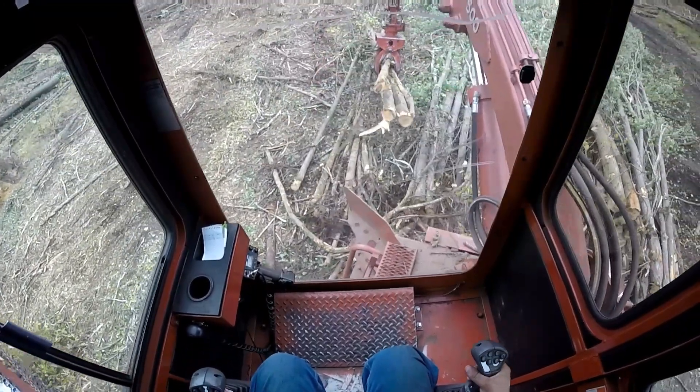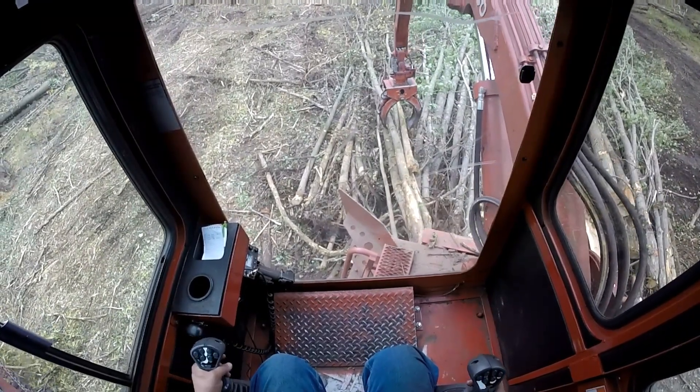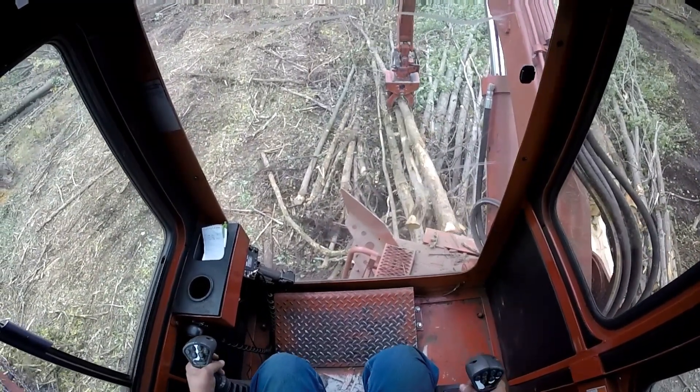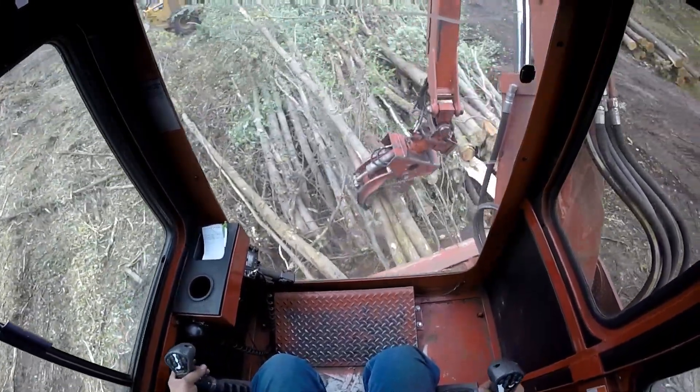Just like these here — the tops are on top so you're not grabbing the wood that's underneath. Because when you grab that wood that's underneath, what happens is you twist all your tops together, and then it's hard to flip them.